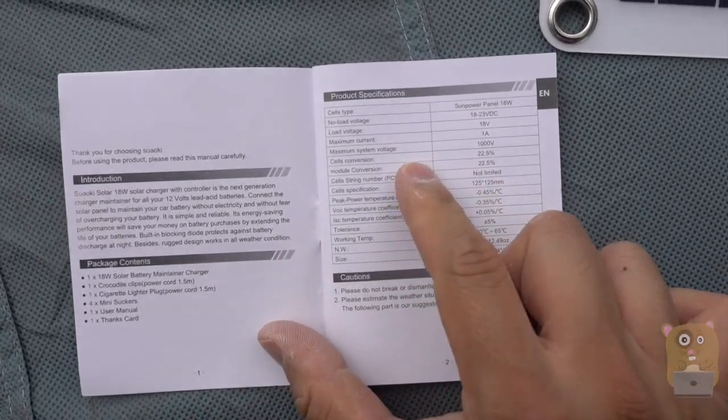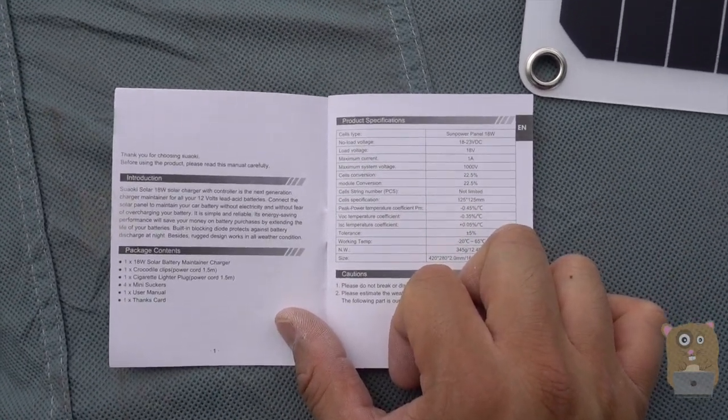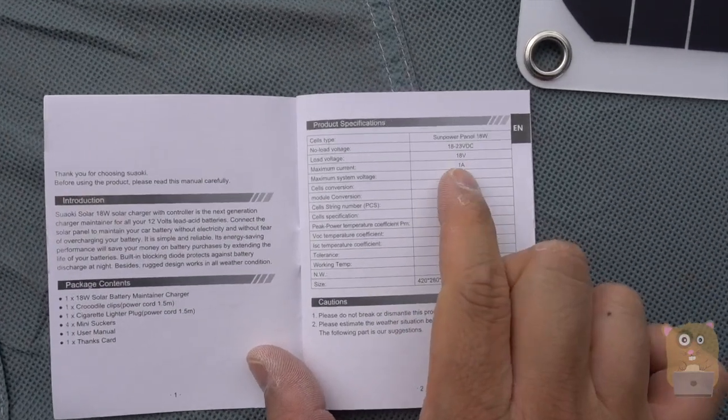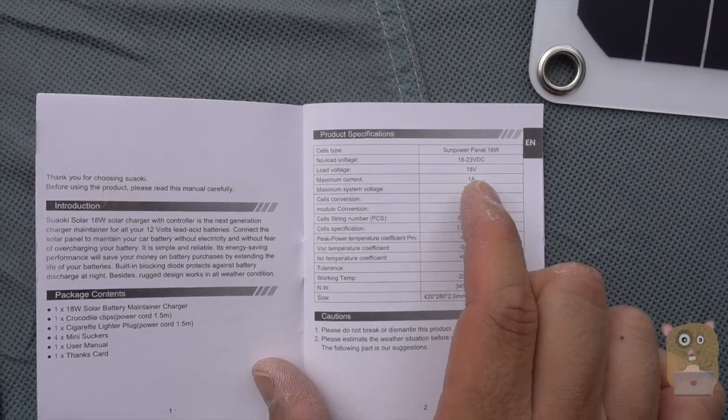Now, one thing I want to point out is this is more for maintaining a car battery. It's not used for charging a car battery from dead to 12 volts. One of the reasons is because the current — the amp — is just one.